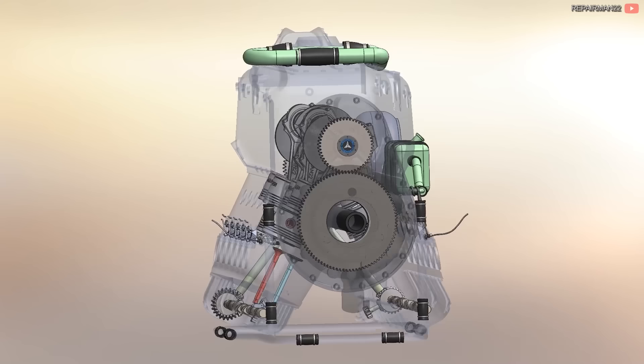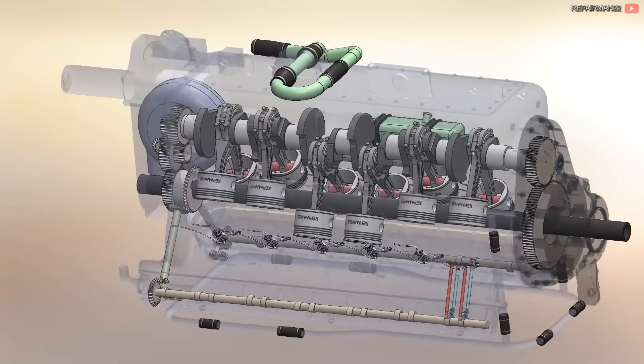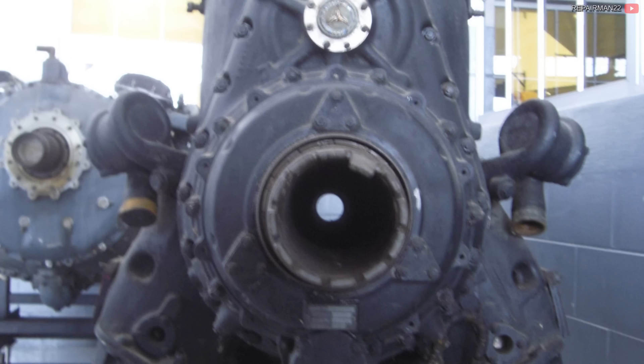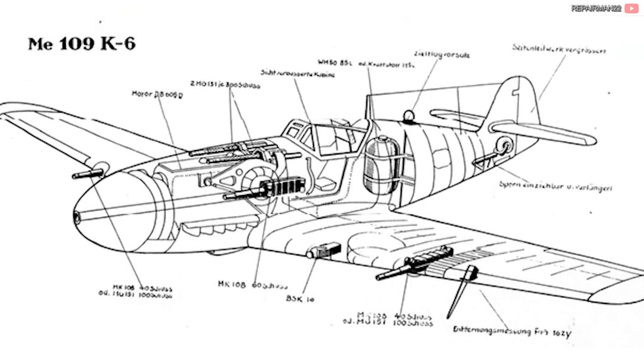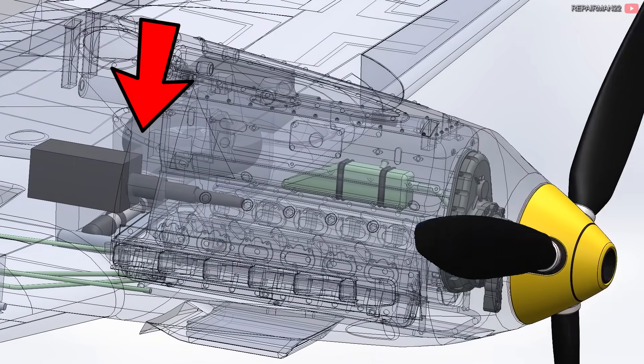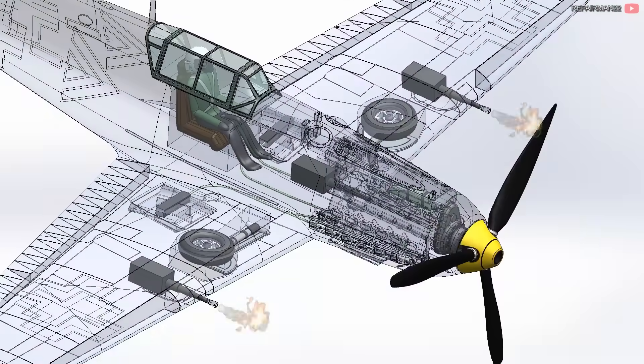The engine could also fire through the center of the propeller. Thanks to the space between the V, a duct was left to fire a 30mm MK108 cannon that was at the rear. If you looked at the engine from the front, you could see the other side. Other smaller 20mm cannons were also fitted. The idea of having the gun centered on the plane means that when firing, the recoil of the weapon is absorbed into the center of the plane, avoiding vibrations or decreased aim, whereas weapons on the wing tended to vibrate and decrease accuracy.